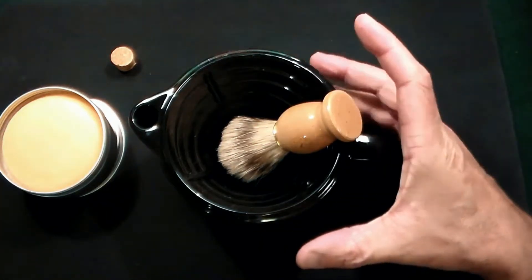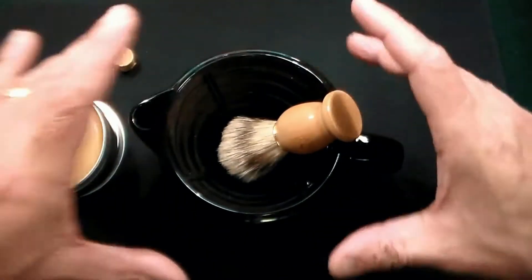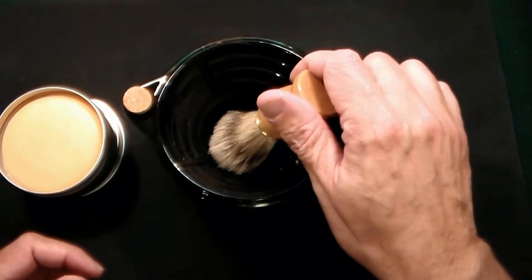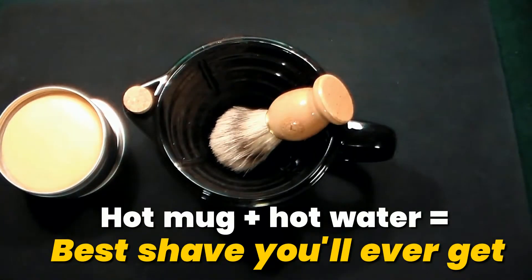Now at that point you have a hot mug with hot water on the outside, and then you will apply it to your face and proceed to get one of the best shaves you ever got.